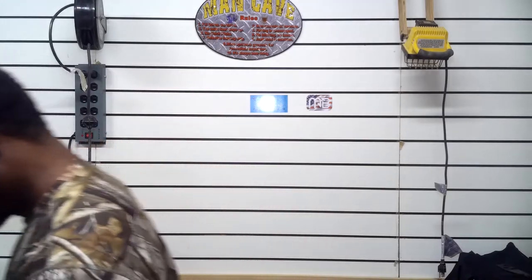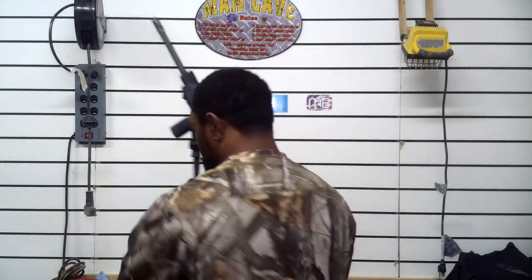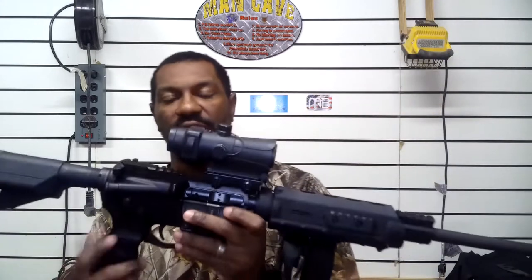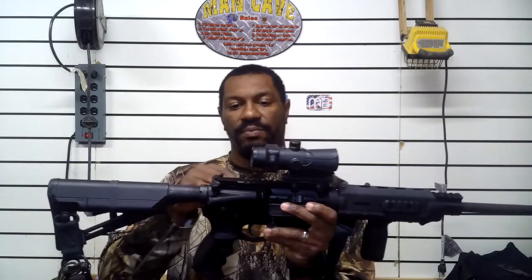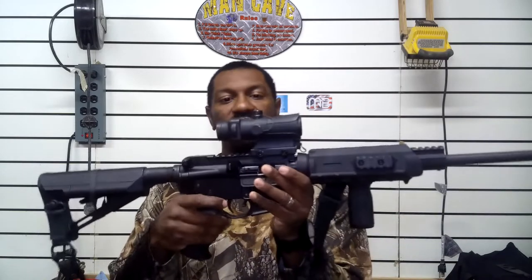Today we're talking about training with your rifles. One of the reasons that is very important — first thing first — magazine out, clear gun. Okay, this is my setup. I've shown you guys this. I'm sure y'all have noticed a few things missing off of this because I'm about to redo this whole setup. But the reason this is so important is because what if you are training with a different setup than what you have?